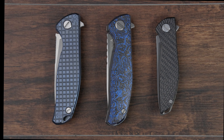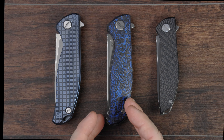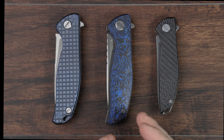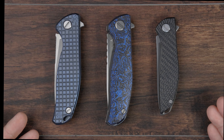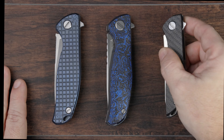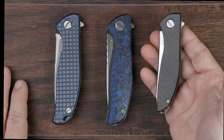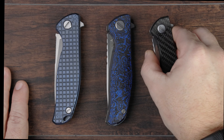Before I explain that, let me acknowledge that while I do have variations of the F95 and the F3 present here on the table, I don't actually have a Hati. I do want one — I just haven't been able to track one down yet. Regardless, I think I'll be able to make my points about the differences between these three knives using this Hati on Zero as a stand-in for the Hati. It's largely just a reduced size Hati.